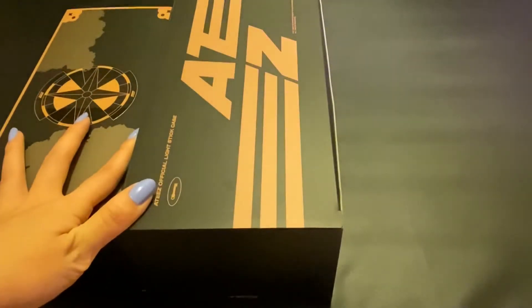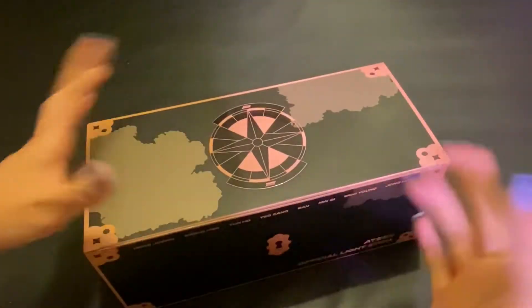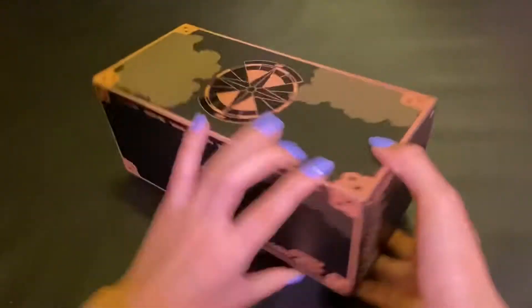So I'll go ahead and do the light stick first. I already went ahead and took off the little stickers just to make it easier for myself. This is what the top and the sides look like, and then the bottom is just plain in case you were wondering.